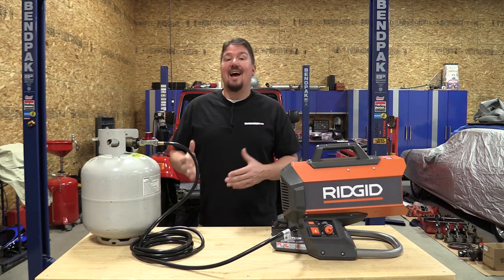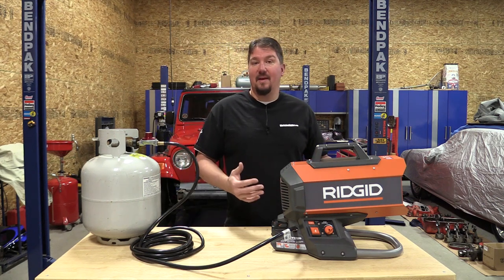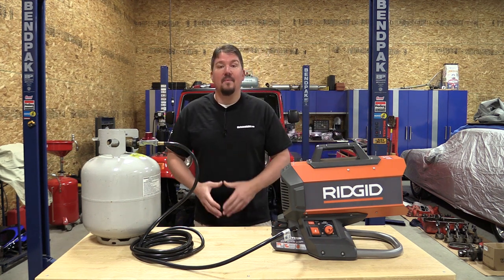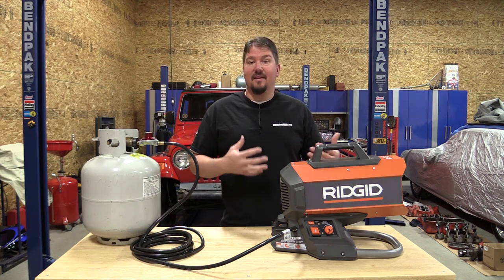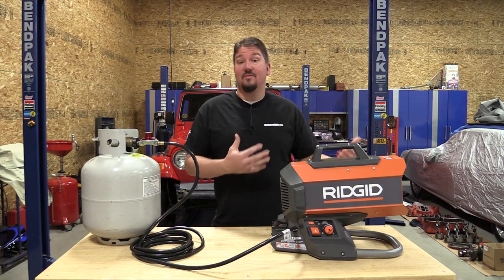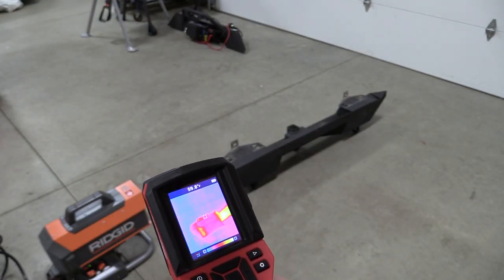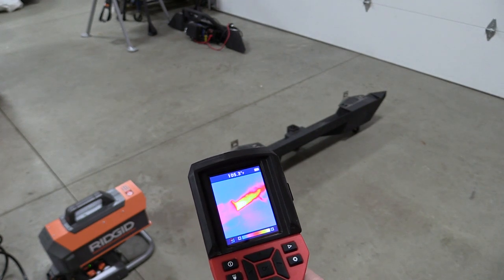The fumes on this unit are not too bad, but this is not something that you're going to use in an enclosed space. It does produce carbon monoxide, so you're not going to use it in your home. You're definitely not going to use it in a very small space like a hunting blind because it's way too hot. You're going to need to find an area that's large enough like a garage, and you're going to have to give yourself some fresh air. Don't choke yourself out.